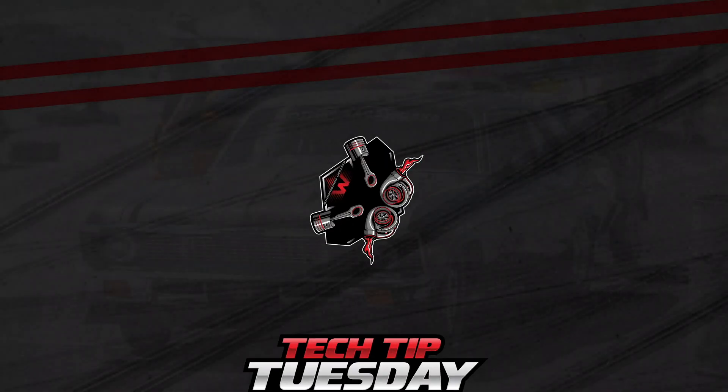Hey guys, welcome back to another Tech Tip Tuesday. We bought TBM Brake sometime last year, so we're going to start incorporating some Brake Tech Tips into our regular scheduled content.